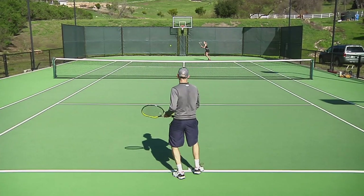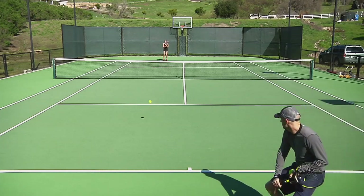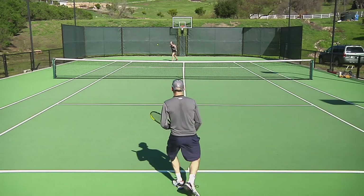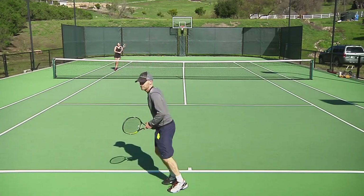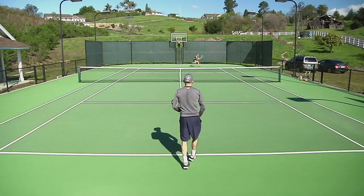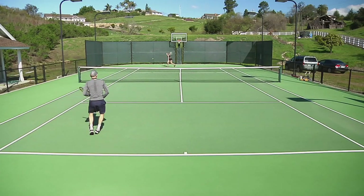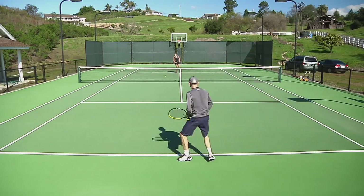Our third drill today is really going to get Britt working on transitioning well from a defensive position back to offense. She's going to start in either of the alleys; I'm starting in the middle of the court. I feed a ball, she has to hit it on the run, and then we play it out — groundstrokes, singles court. Then the next time through she starts in the other alley, again hitting either the forehand or backhand on the run, getting from a defensive position and trying to get on offense and close out the point. We'll play to 11.